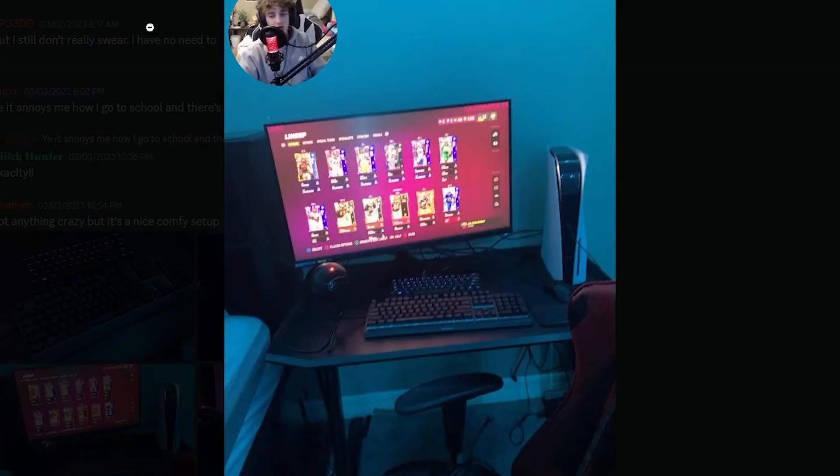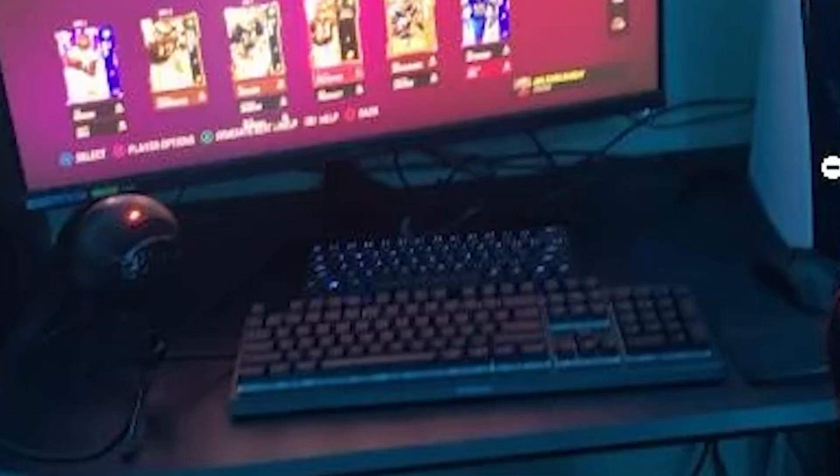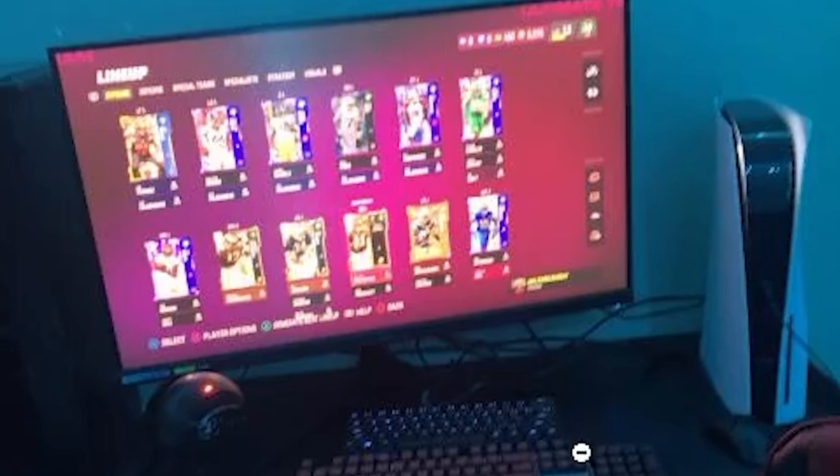I'll give Roma a 5 out of 10 — he has nice equipment: a PS5, a big probably 144Hz monitor, and a nice chair. But he has two keyboards for some reason on a console setup, which is weird. Just take care of the setup basics and you'll be good. That was rating my subscriber setups — I hope you enjoyed it. If your setup was in this video, leave a comment with the timestamp. I plan to do more videos like this and I'm trying to keep up with weekly uploads, so stay tuned.